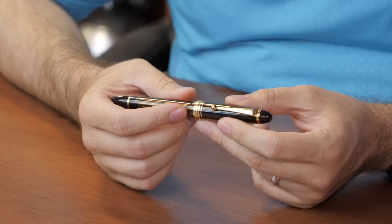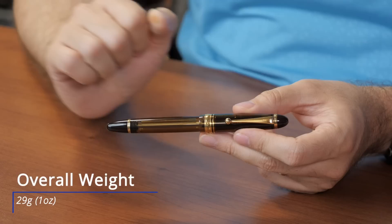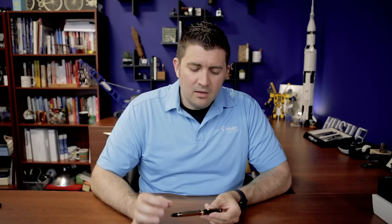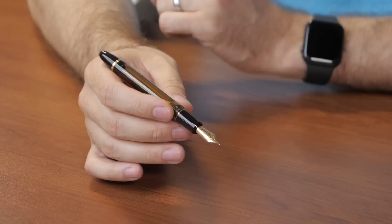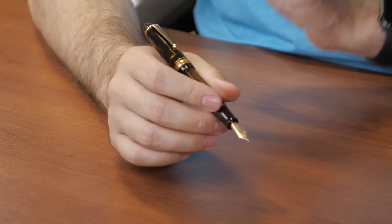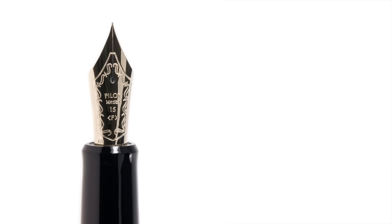The overall weight of the pen is 29 grams, which is in the mid to slightly heavier range, and a lot of that is because of the filling mechanism — it has some metal components even though the pen is mostly resin. It's going to be similar in weight to the Lamy 2000 or the Pilot Vanishing Point. The pen is very evenly balanced; the vacuum filler rod distributes weight throughout the whole body, so the cap is not as significant a weight as the body.